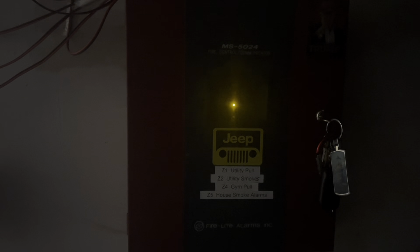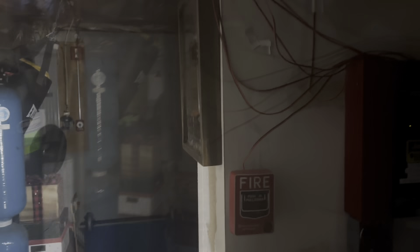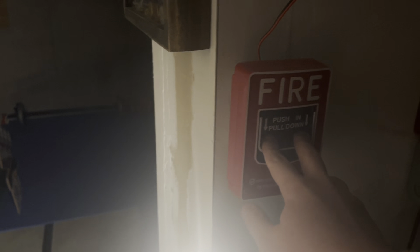Hey everyone, Logan Edix here, and this is System Test 47. We got the same devices as last time, but there is a difference. So, let's figure out what tone they're on. Here we go.